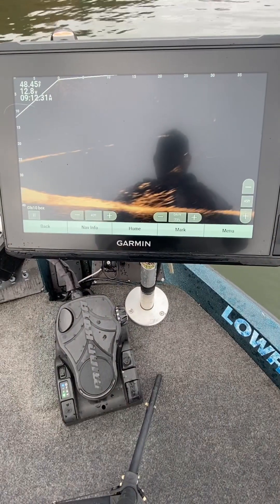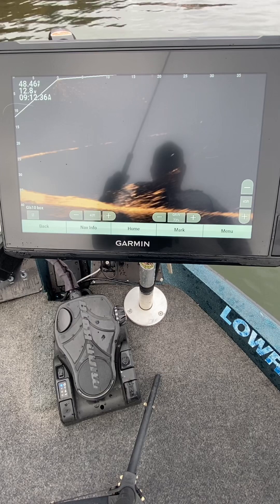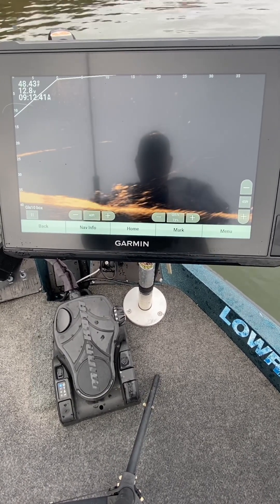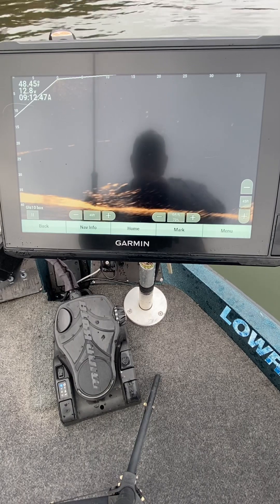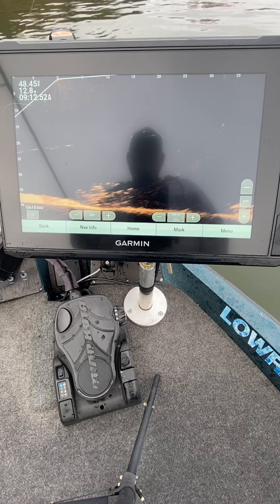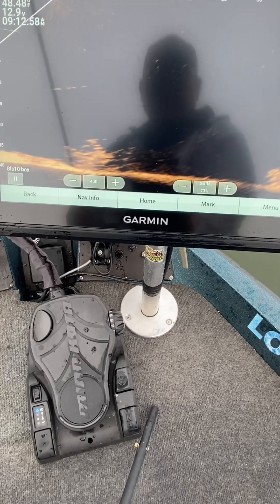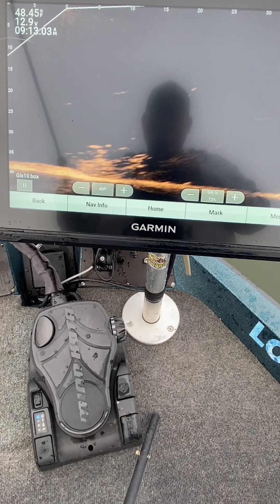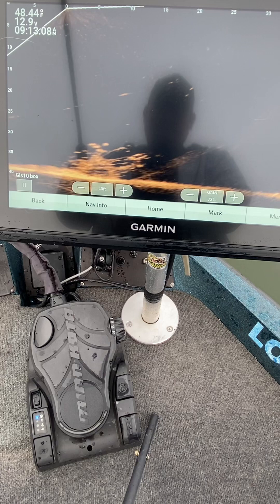All right guys, there they are right there — it's a school of crappie. They're right on the bottom today; yesterday they were kind of suspended up. Don't be fooled — sand bass will do the same thing this time of year, but they tend to move around a little bit more. I believe that is a brush pile right there, so watch the jig go down and see if we can catch one out of there.